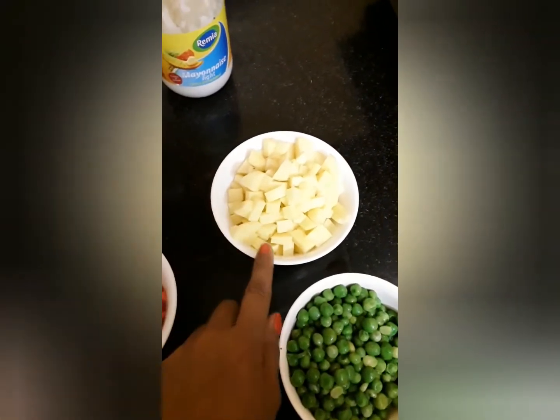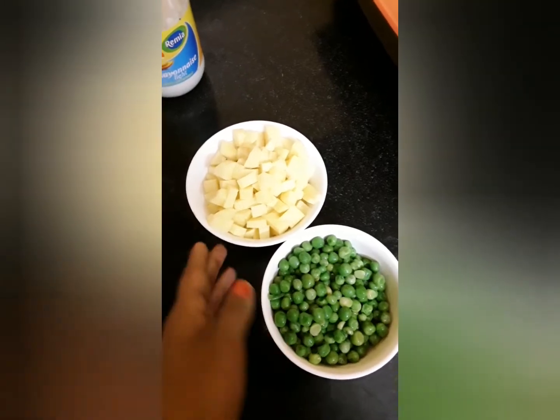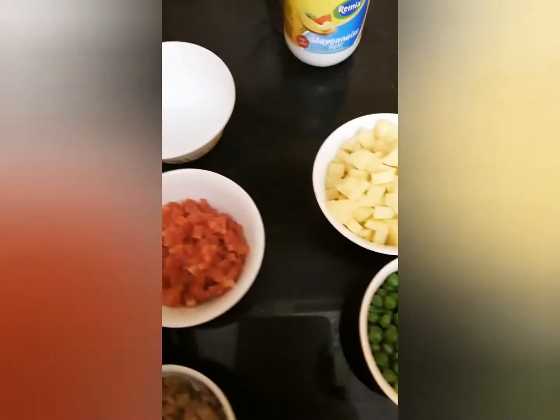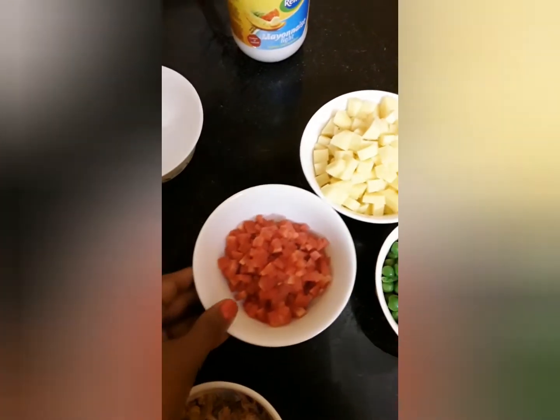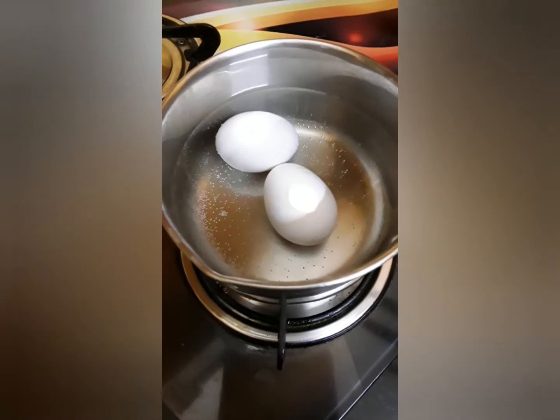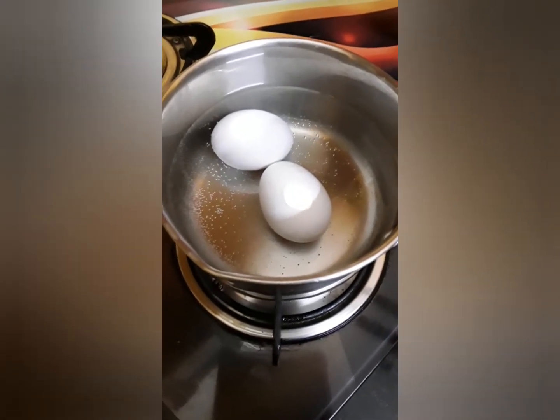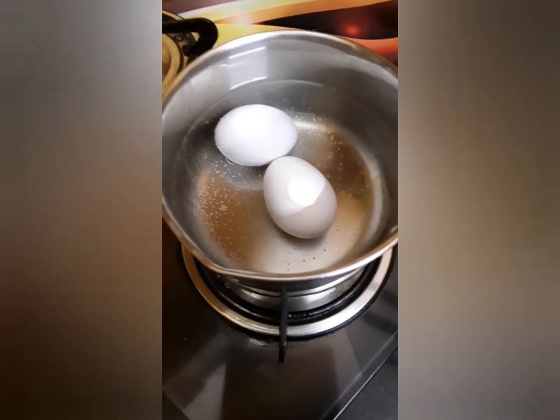Potatoes — cut them the same size as the green peas, like little cubes. Same happens with carrots and eggs that we are keeping boiling. I have added a little baking soda, so we will keep boiling for 10 minutes.